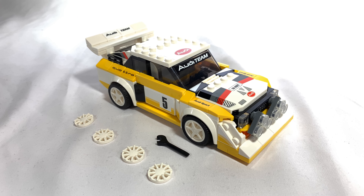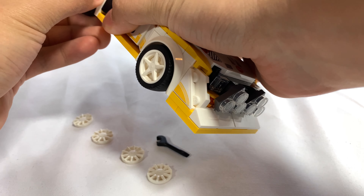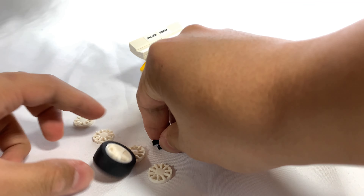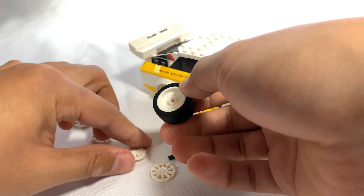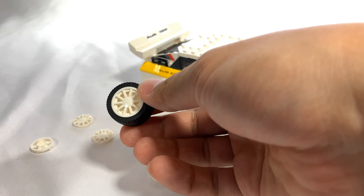Per the usual, they also come with another set of wheels that you can change out. If you just pull off one of the wheels, just like that, you can use the wrench tool to pop out the existing piece and stick on an alternate wheel.